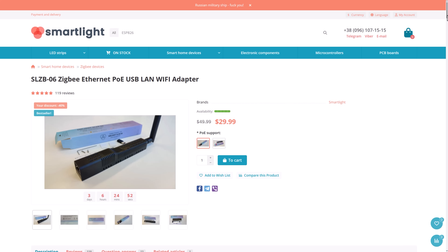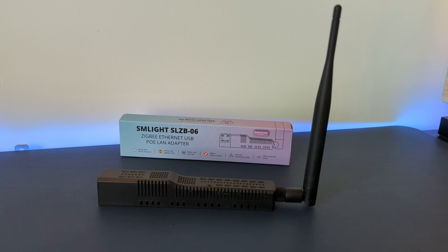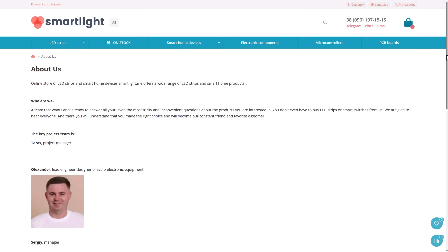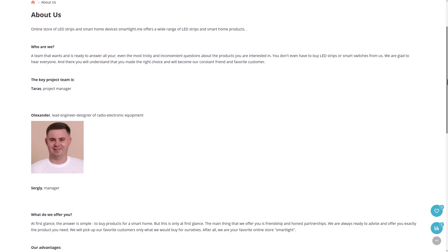This all happened about three months ago, and I'm happy to report that I've not had a single device go offline since then — which is a massive relief. I would seriously recommend these SMLight Zigbee coordinators to anyone looking for a solid, open source, reliable, network-connected option specifically designed for Zigbee2MQTT. I paid for this with my own money — this is not a sponsored video in any way. They got me out of a jam, and I can once again rely on my smart home.